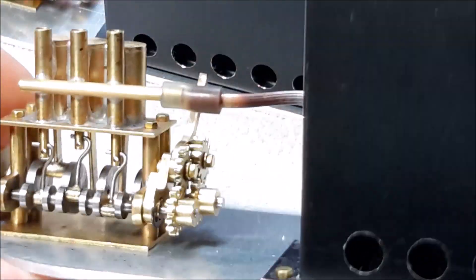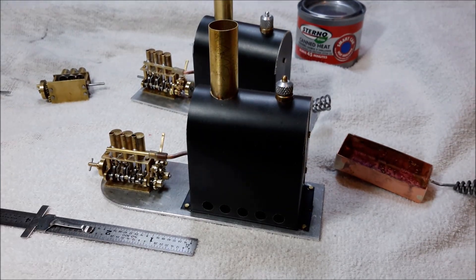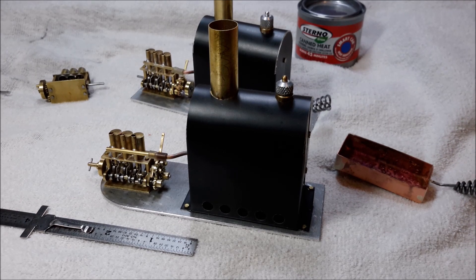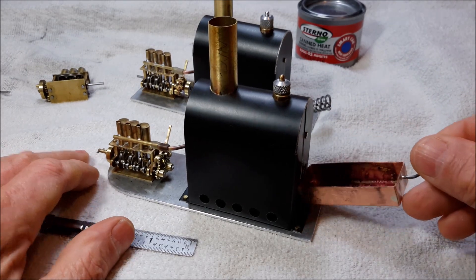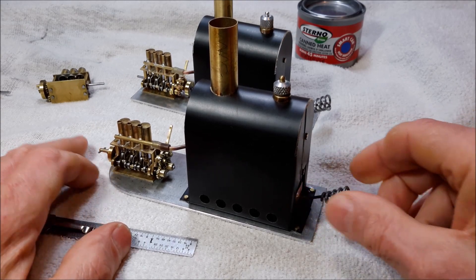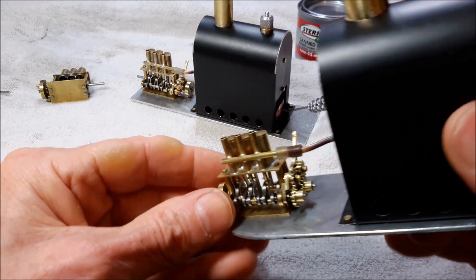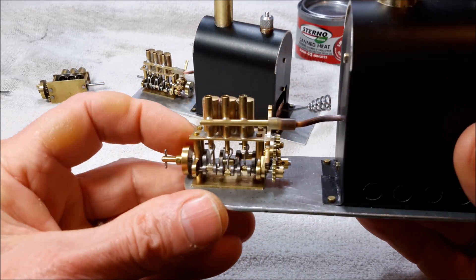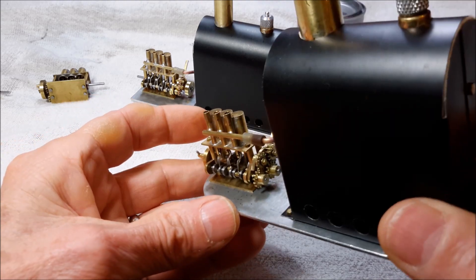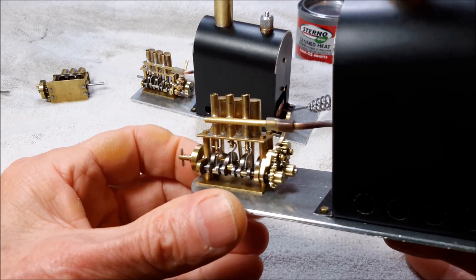This one is connected to a small vertical boiler that runs on Sterno, and that just goes in the boiler like that. This engine is set up with a little shaft coupler. The flywheel is on the backside, although these engines don't really even need a flywheel to run — they'll run without a flywheel.